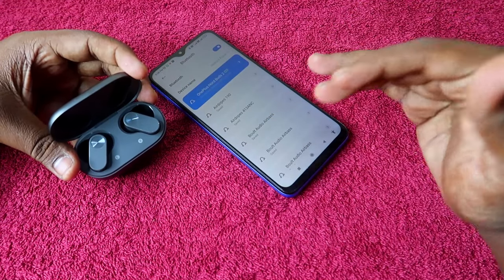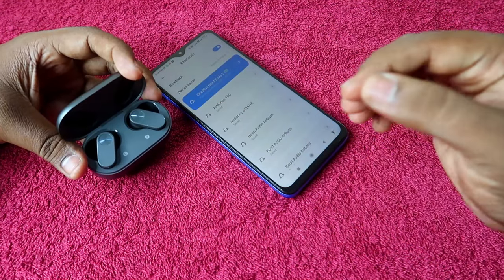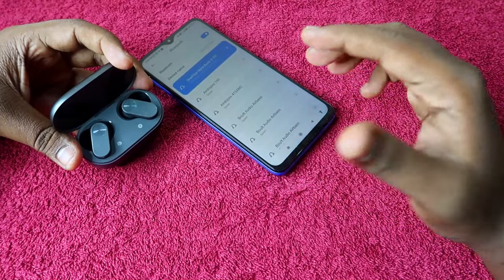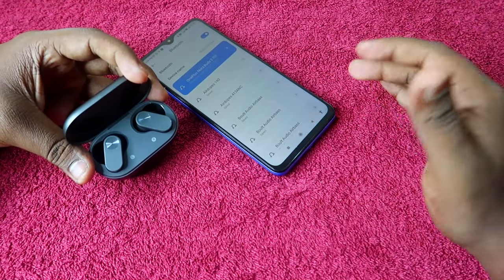This is the method using the reset process. If you have any connectivity-related issue — like you can't hear audio in both earbuds, or you can only pair the left or right earbud — that issue will be sorted out with the help of the reset process.